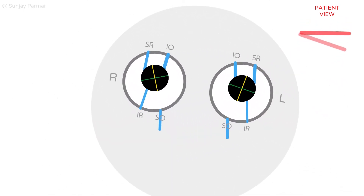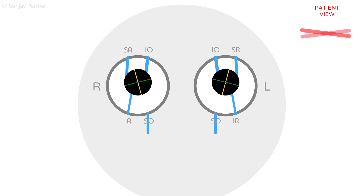There will also be an alternating ipsilateral hypertrophia on contralateral horizontal gaze when the head is in neutral position, due to the unopposed action of the ipsilateral inferior oblique. This is not shown in the analogy.